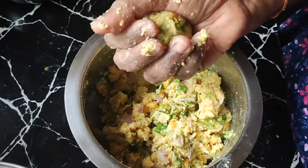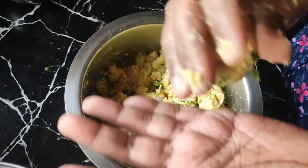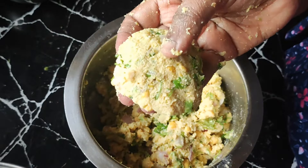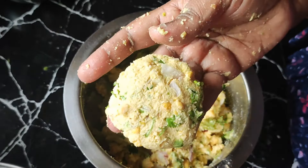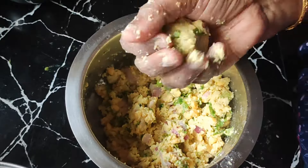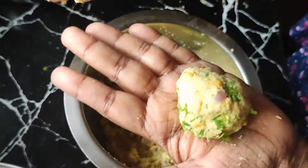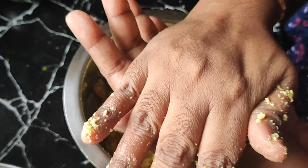Now we are filling the seeds out and we have to mix everything together. Now we create the shape by hand and press it down.